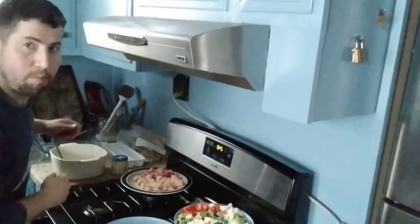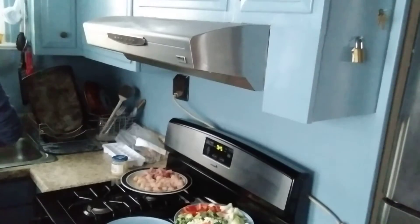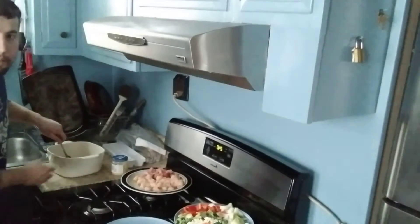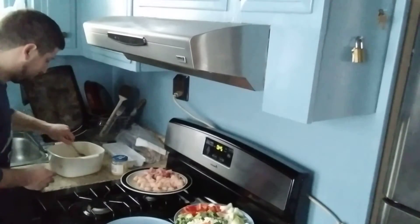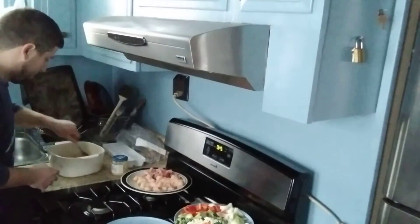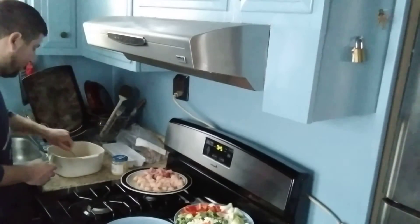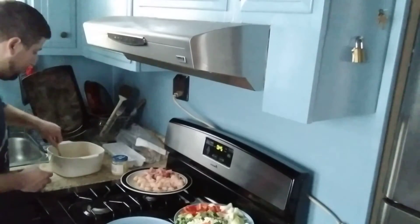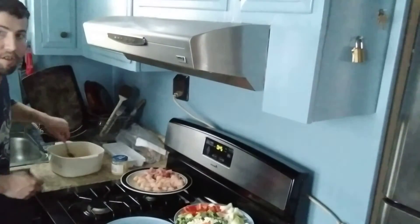We're going to put in one and a quarter cup of water, and we're going to mix this. Give it a good mix.